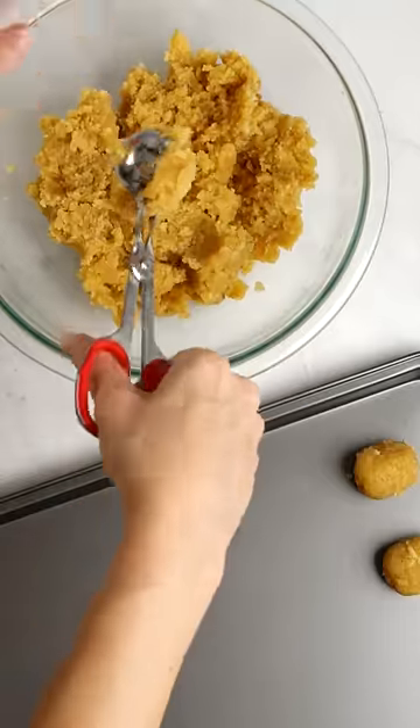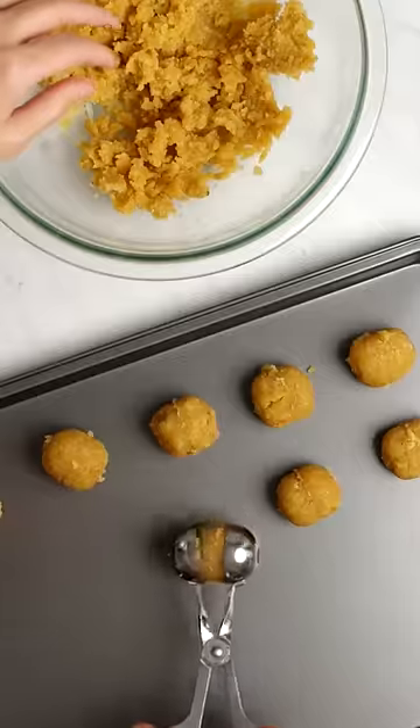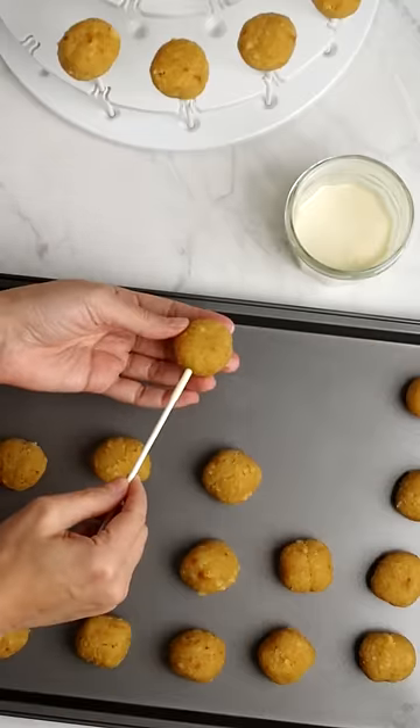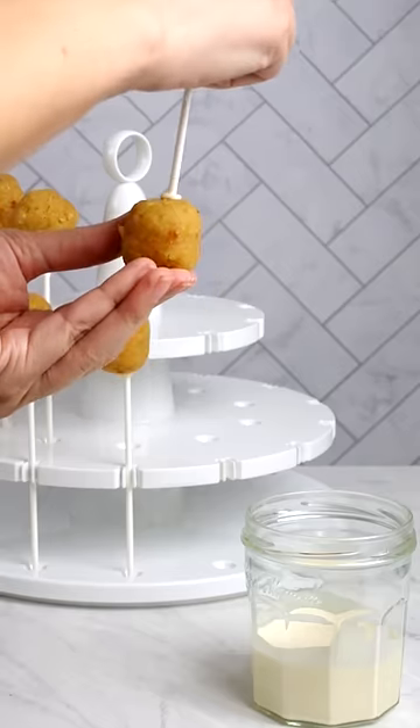A cake pop scoop is incredibly helpful for making evenly shaped balls, but you can use a tablespoon. We use melted chocolate wafers to secure the sticks to the balls — dip the sticks in the melted candy and then into the cake ball.